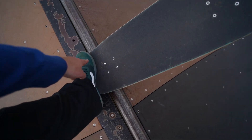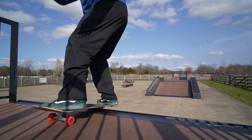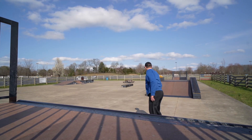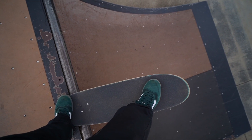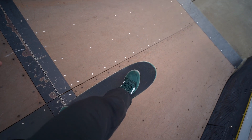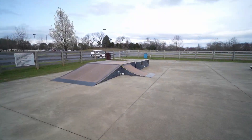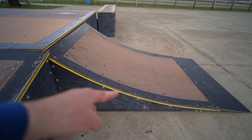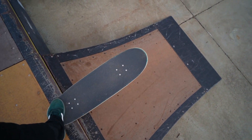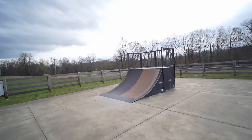To do the drop-in, your back foot is on the tail and your front foot is over the front bolts. Get kind of low, put all your weight on your front foot, and really throw yourself down — push those front wheels down as hard as you can. Try not to lean too far back. The reason this park is great for learning is you've got this mellow bank ramp, and then this little quarter-pipe-style transition that's really tiny — learn on that before moving up to the full quarter pipe.